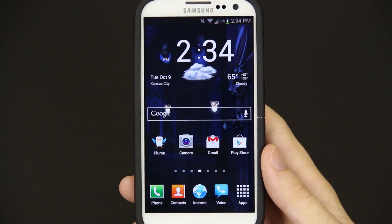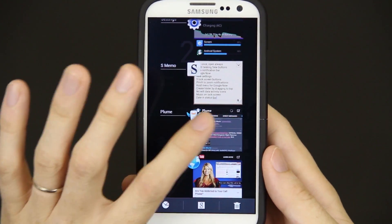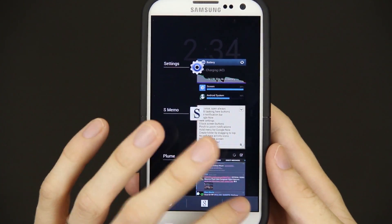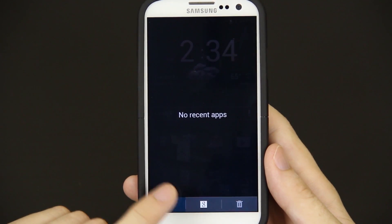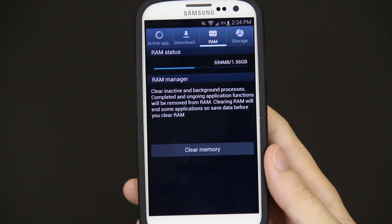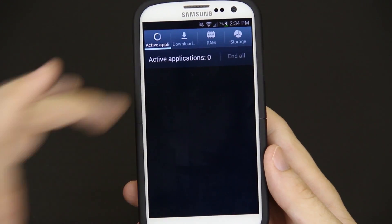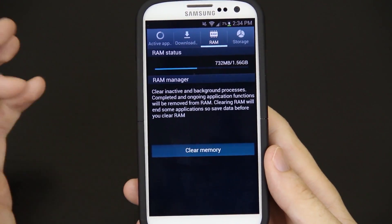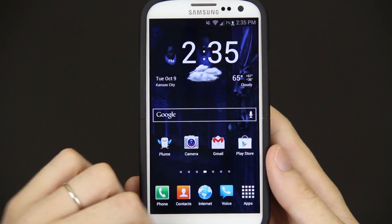Multitasking is a little bit different. You hold down the home button and you'll notice you have three icons down here. You can swipe them away as usual, or press this which gets rid of all of them. You can also press this and it takes you to an area where you can clear your memory, uninstall apps, et cetera. Press clear memory and it says 46 applications were closed.